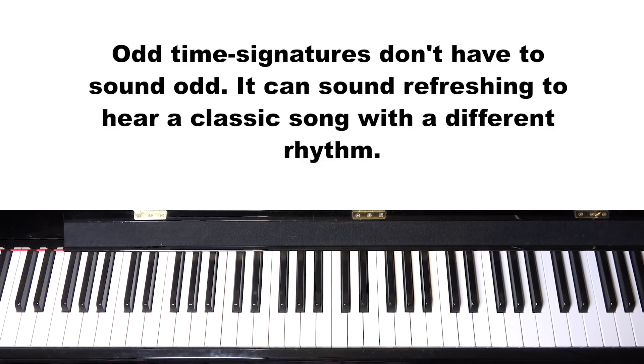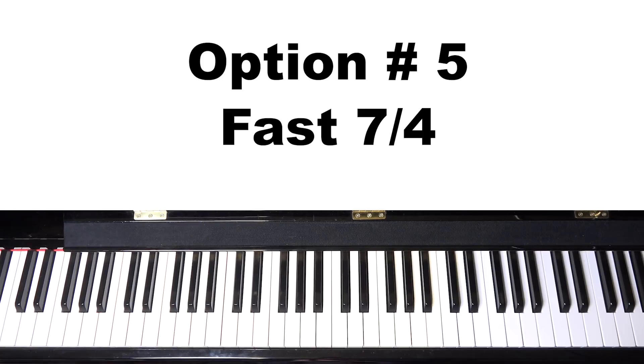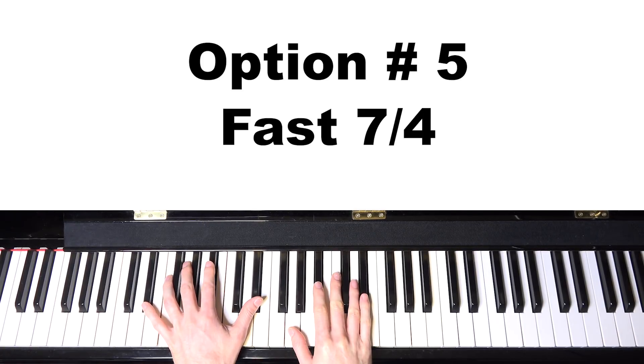Maybe you would recognize it right away. But to me, it doesn't sound weird — it just sounds nice. It's fun to play along with that rhythm. You could also do it at a faster seven-four, which would sound something like this.